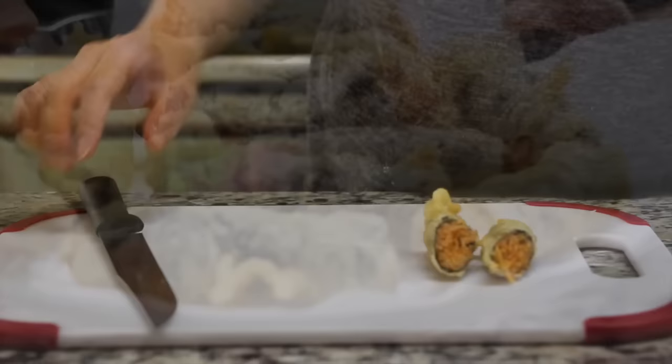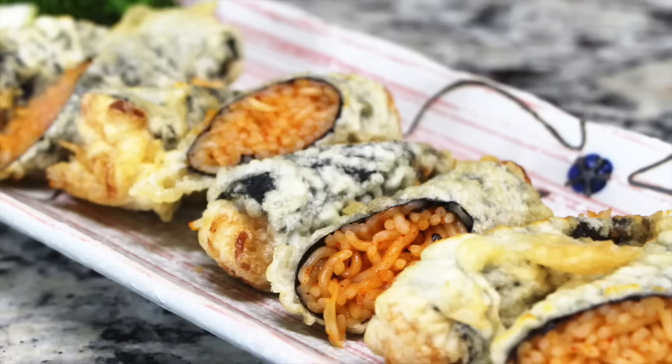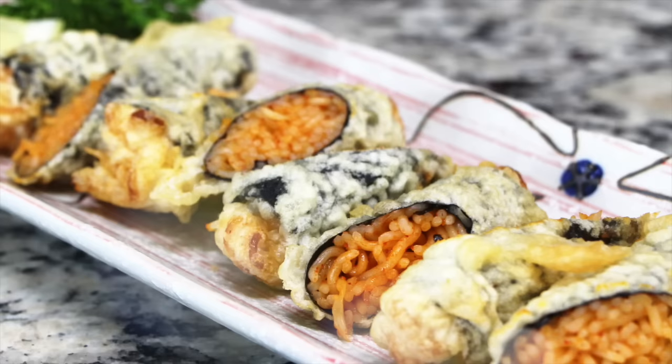Cut each piece in half diagonally to serve. It is a crunchy and chewy deep fried food with a savory, spicy, and sweet flavor.